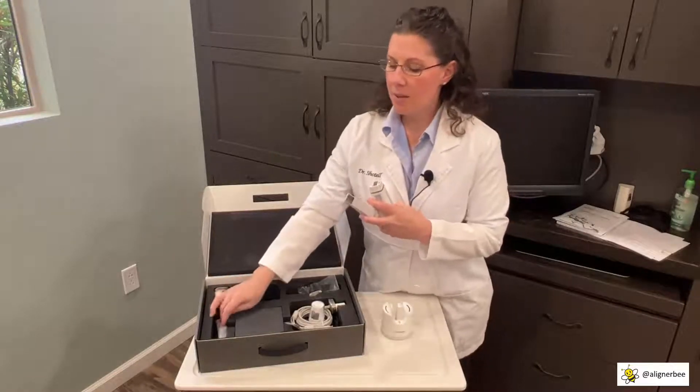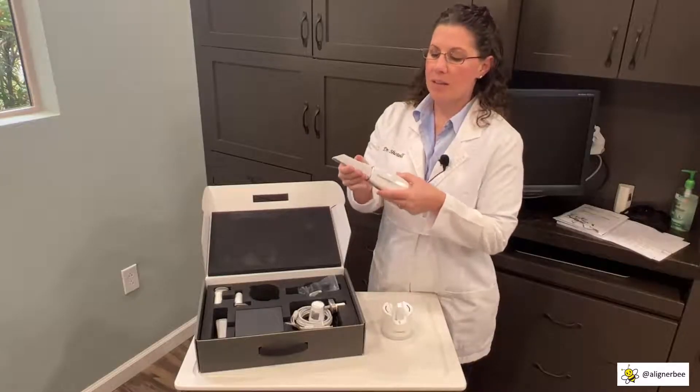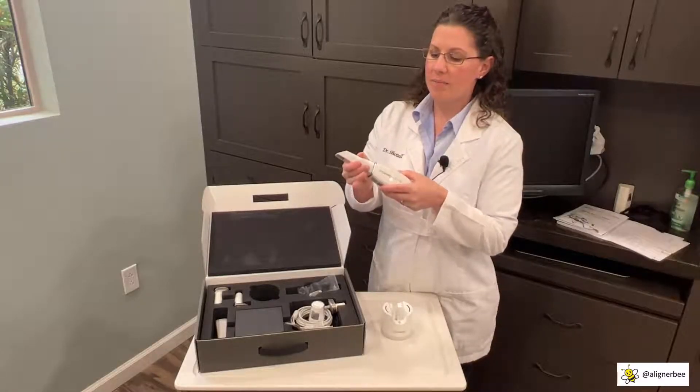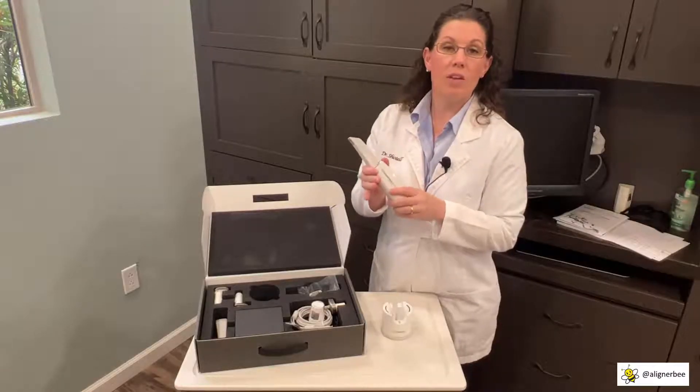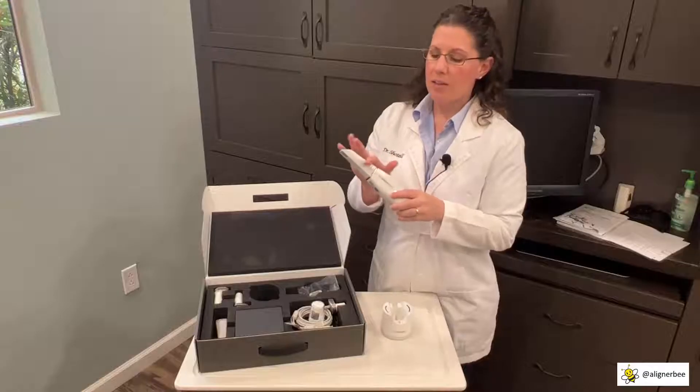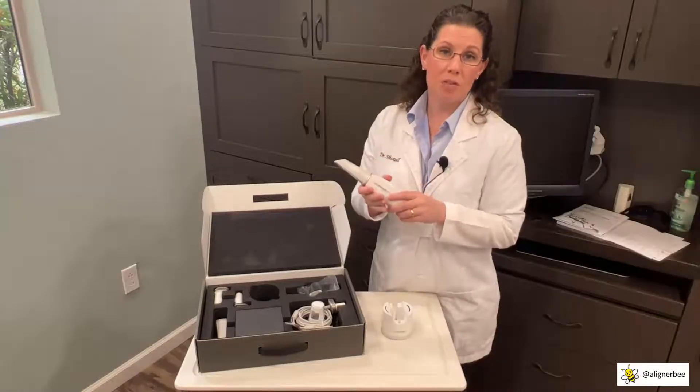Let's begin by using the traditional intraoral scanning tip. We're simply going to click it on the end. You heard an audible click so you know it's fully engaged, and you can see how easily it fits on and can be removed for sterilization.